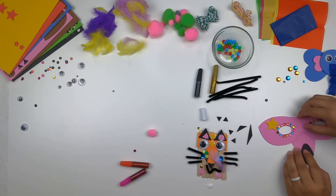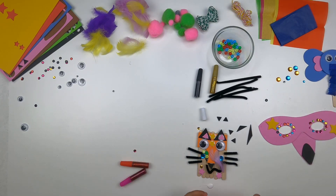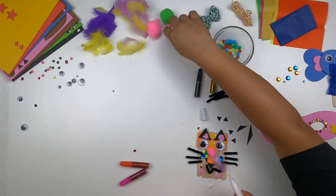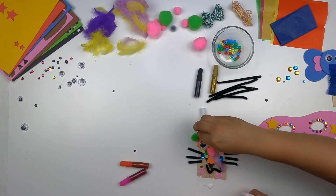My little flamingo nose is moving around — my pink pom-pom. Let me try some pom-poms too. Do you like mine? It looks really good.